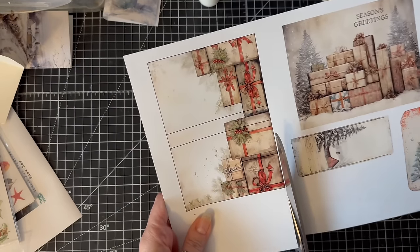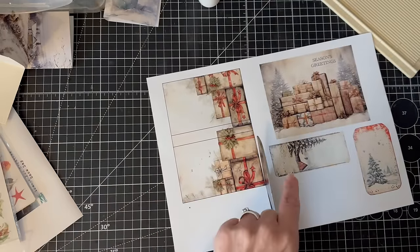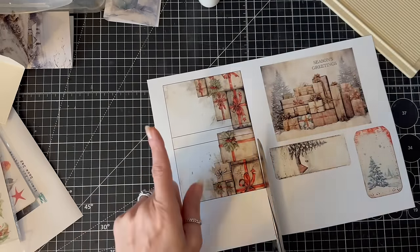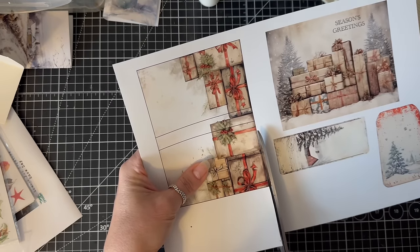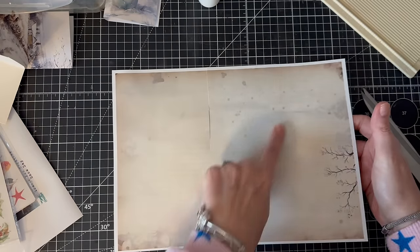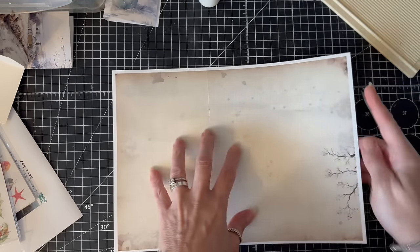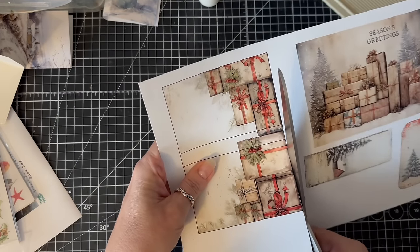I'm just going to cut this out. It's actually really important if you're going to use it for this project that you print it at 100 percent. I should just say — I've printed the back as well, this is the backing. And now I really am going to cut this out.